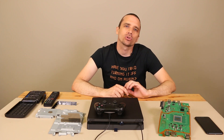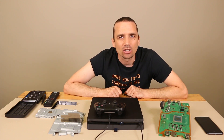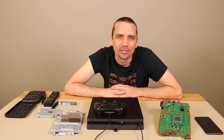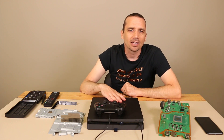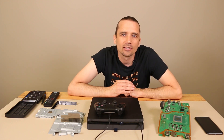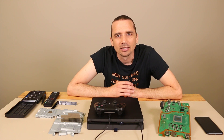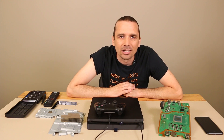So that concludes our PS4 slim overheating video. Please leave any questions or comments in the comment section and I'll get to them as soon as I can. I have links for most of the tools and equipment I use in my repair shop in the description section. If you have a PS4 slim, any PS4, or an Xbox that is overheating or has other problems, you're always welcome to send it in to my repair shop at tronixfix.com and we can get it fixed up for you. Thanks a lot for watching — leave a thumbs up if you liked this video and let me know what other videos you want to see on my channel.